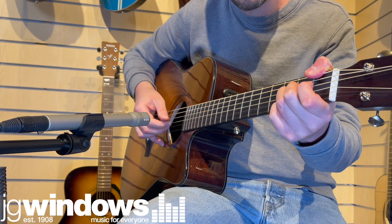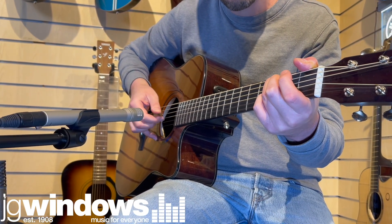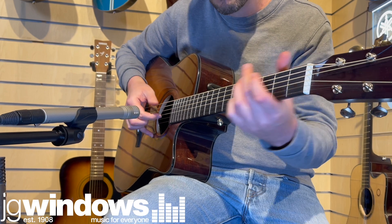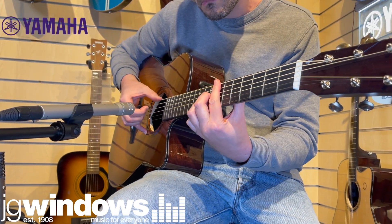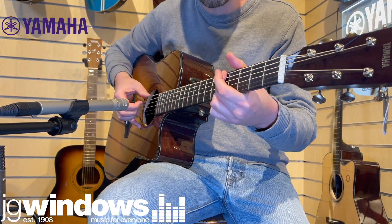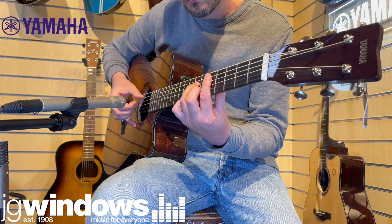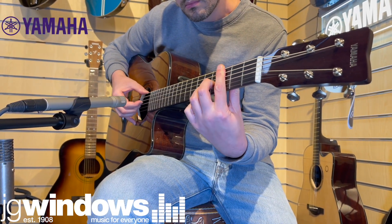So advanced features aside, the TAG3C is an exceptionally well-made and high-spec acoustic instrument. A solid Sitka spruce top with solid mahogany back and sides is a tried and tested tonewood combination, which provides both loud projection and a warm, balanced tone. Even without the preamp and additional features, this guitar shines for straight-up acoustic tone.